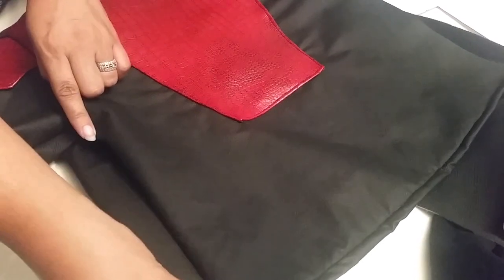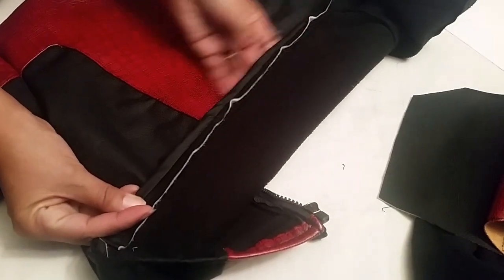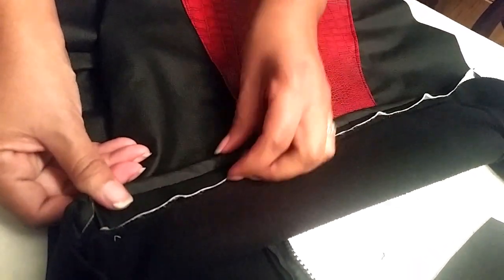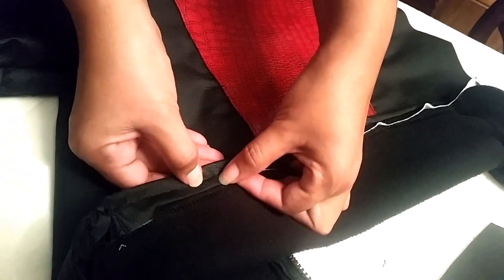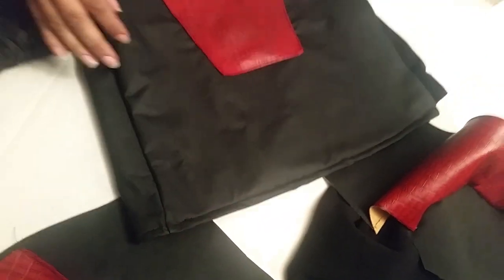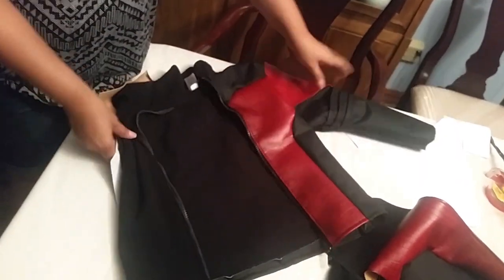I hemmed the bottom last. All I did was tuck it under one time and do a pass-through. The proper way to hem is to loop it once, fold it, then do a stitch — but with the leather's thickness it was breaking my needles. So as long as it's tucked over and the stitch is tight, you'll be fine. That's why I did only a one-stitch-over there.